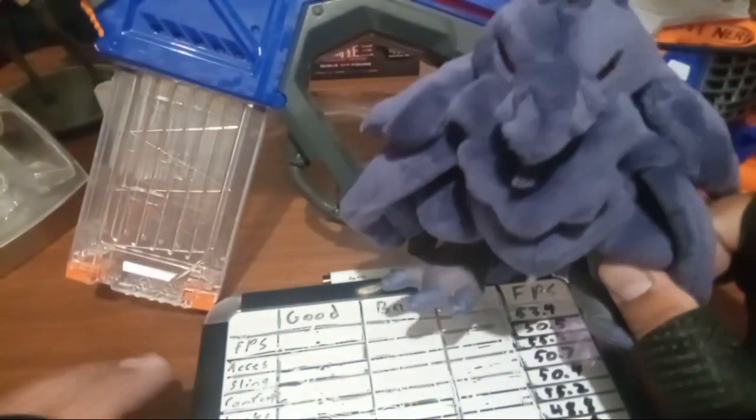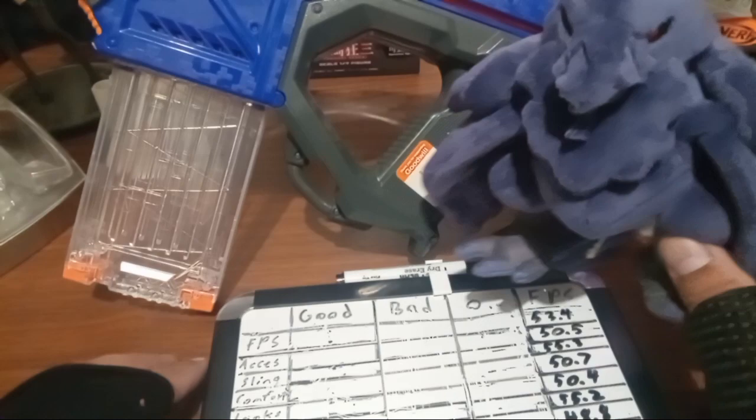Why hello, ladies and gentlemen, it is I, the Copper Owl, bringing you a review on the Nerf Crossbolt.